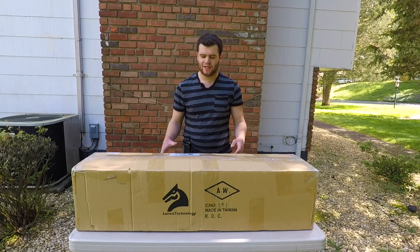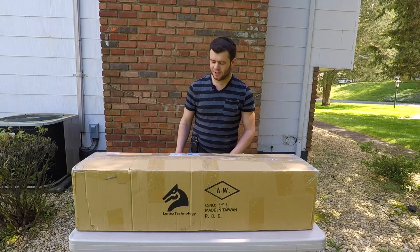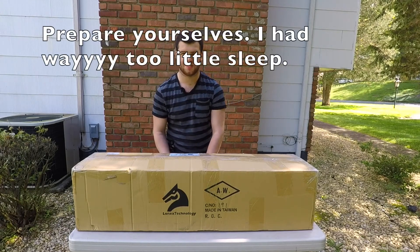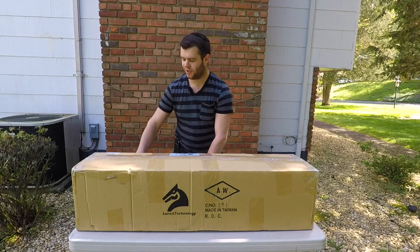Hey guys, what's up? Planet Airsoft here. Today we're doing this massive unboxing from Lancer Tactical. I'm just as excited to see what's in here as you guys are — or I hope you're excited because I am. At least someone's excited. Anyways, I'm not gonna do a whole intro. We're gonna get started.